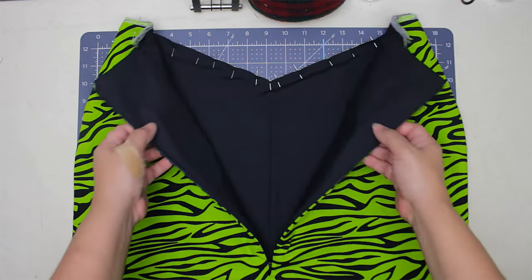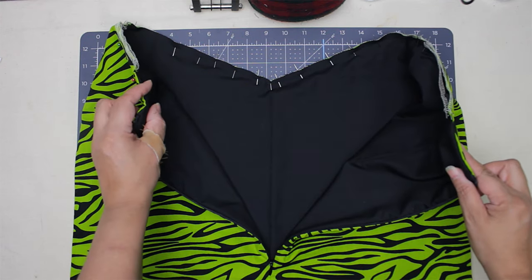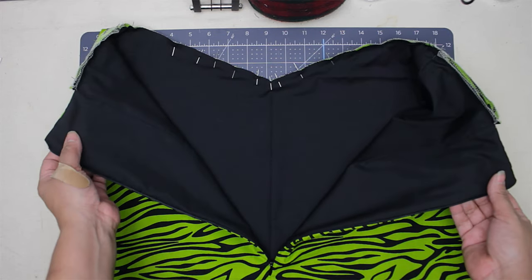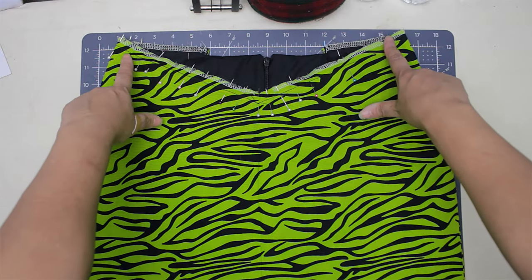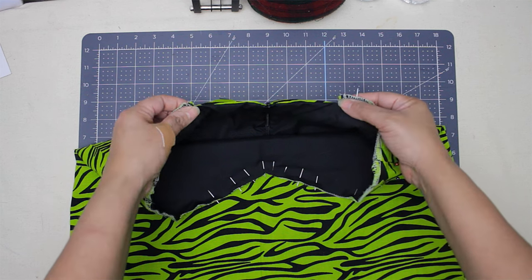This is how the skirt looks — the top of the back side is closed but the rest of the skirt is open. The next step is to make the skirt and the lining into one piece of fabric. To do that, sew all around with your seam allowance but stop at the end of the opening — my seam allowance is a half inch.